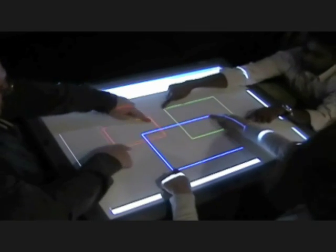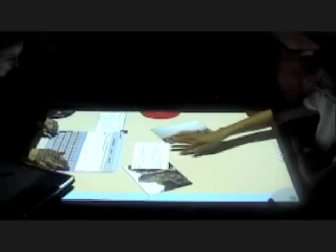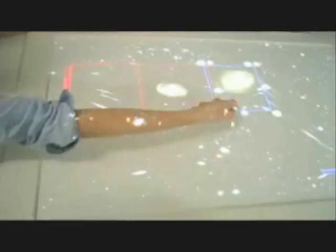It's capable of supporting simultaneous inputs from multiple people, and it knows who's who. So it was really designed to support small group collaboration, where the idea is people can gather around the table, they can be face-to-face, and interact with the same thing at the same time. You kind of need to know who's who in order for that to work.